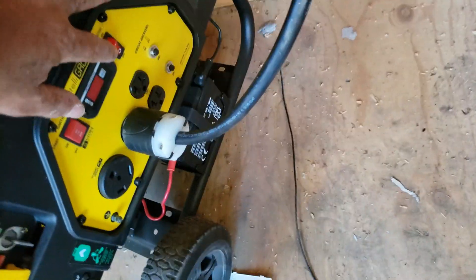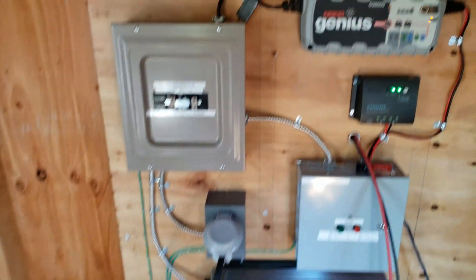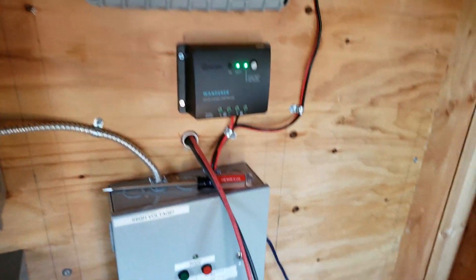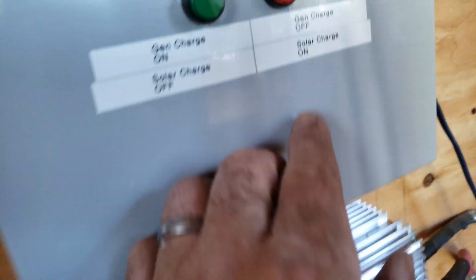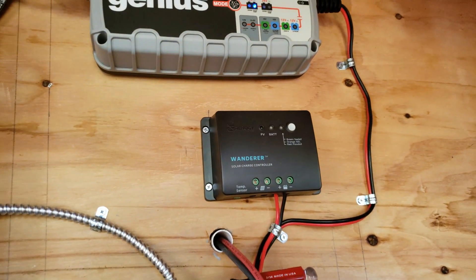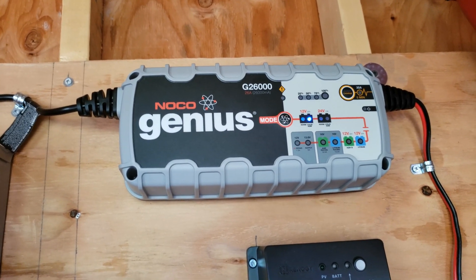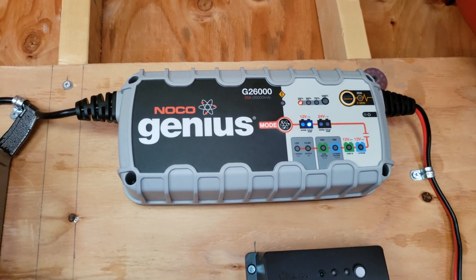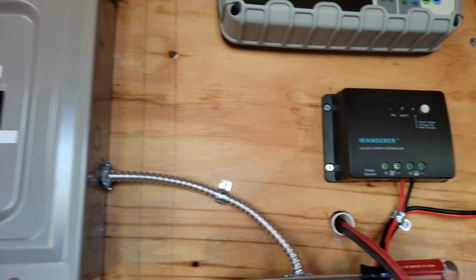I know it's going to be loud so I'll try and talk over it, but once the generator is on, the house is running off the generator. If I press this, that goes off and now the KC charger will automatically start charging the battery.